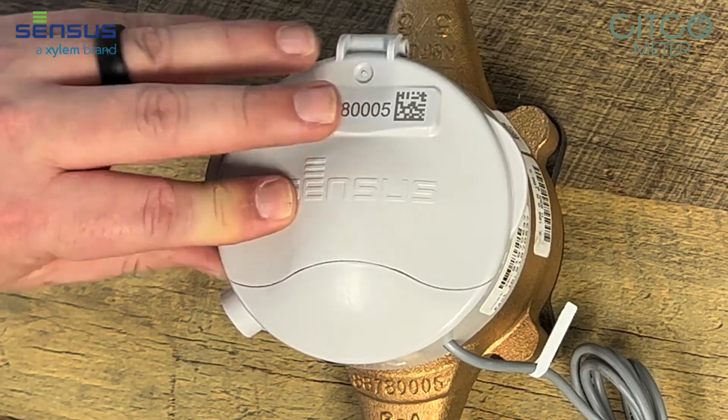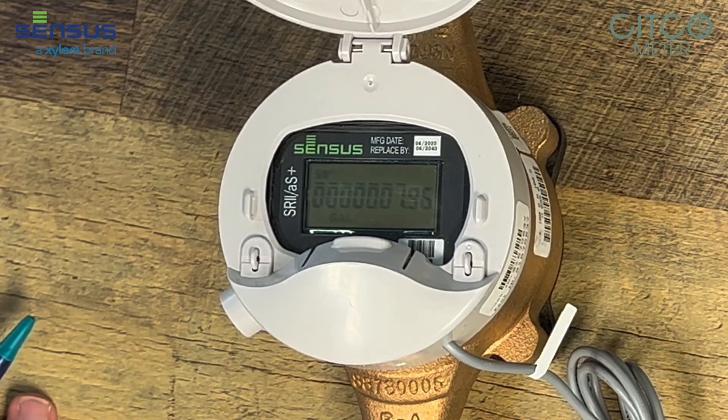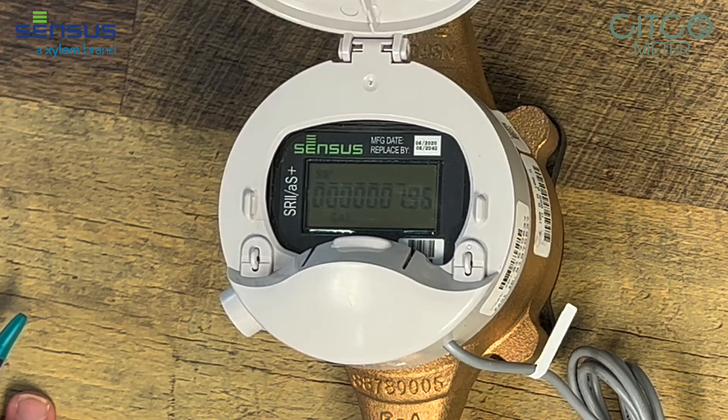If you close it up and open it up one more time, it takes you back to the total mode and you're ready to read the meter. If you leave this register face open for a certain amount of time, it will shut itself off until you close the lid and reopen it back up. And that is how you read the Census SR2 with the ER Plus register.